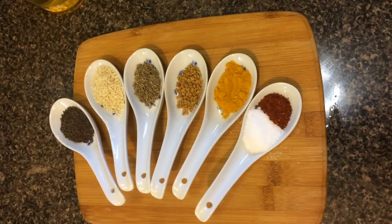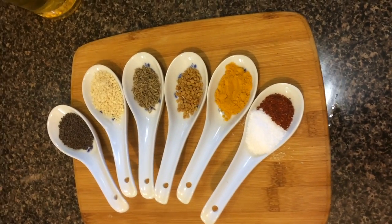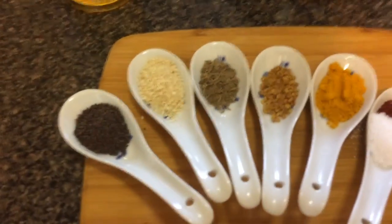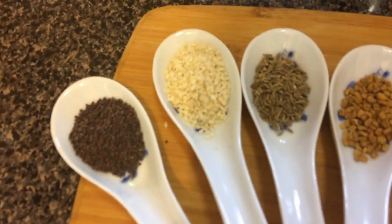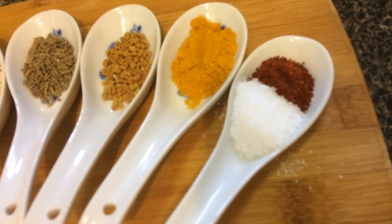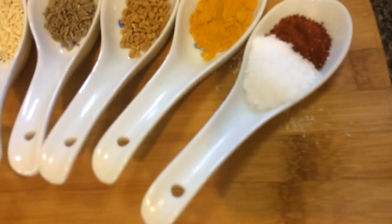Here are some of the ingredients we're going to be using today. Going from left to right: mustard seeds, sesame seeds, cumin seed, fenugreek seed, turmeric powder, powdered ground red chilies, and some salt.